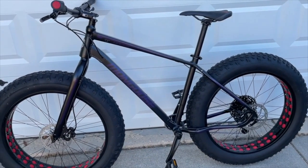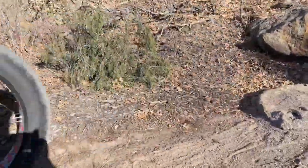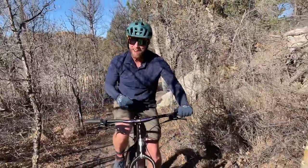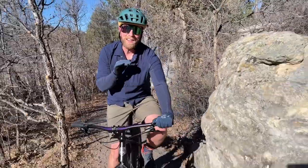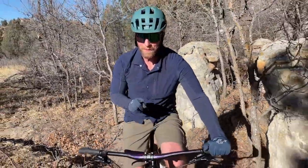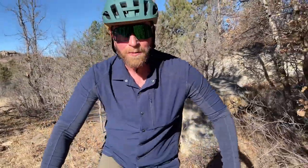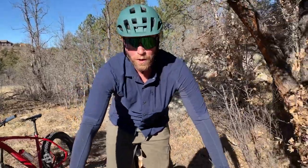And there she is friends, all put together and ready to ride. So why fat biking? Do I really need to convince you to get another bike? Well if so, here are two reasons. First, this thing is stupid fun to ride. It's a brand new way to experience your favorite trails.